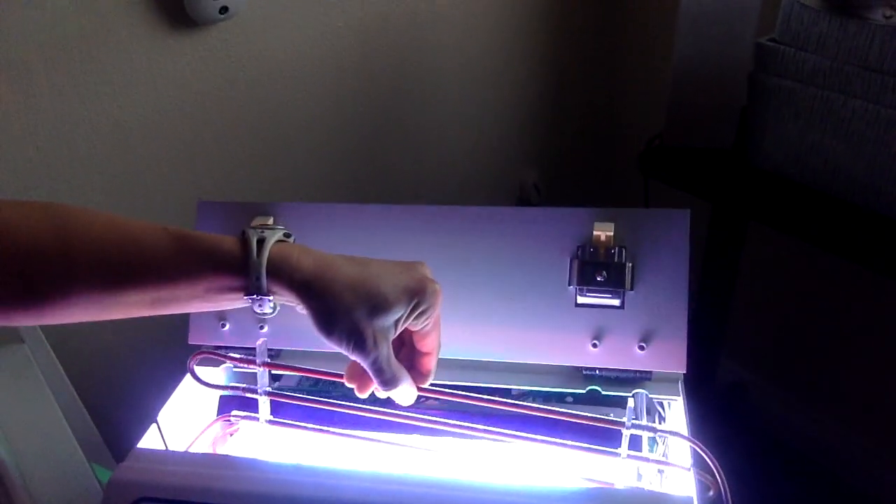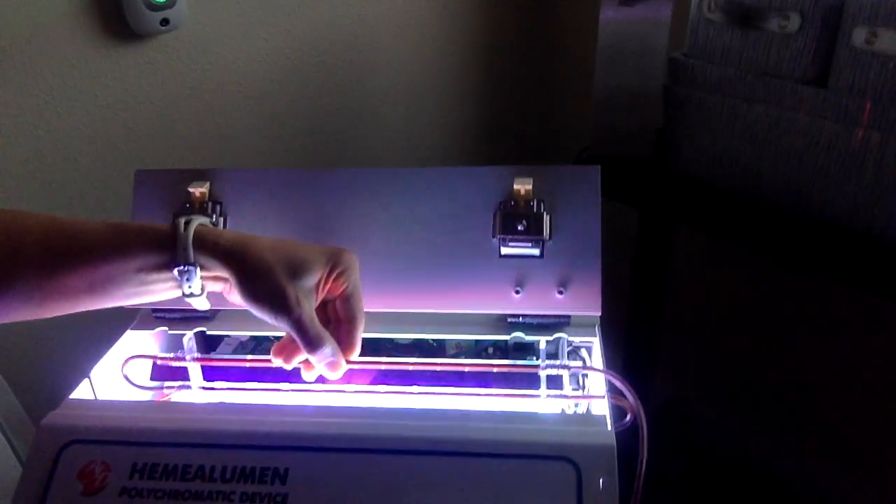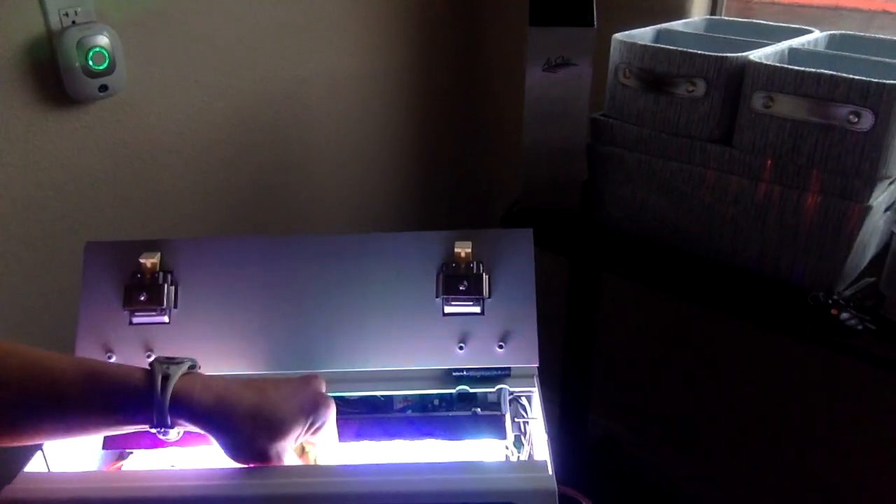I'll show you the trivette in here — you can kind of peek inside. These are the three different cuvettes, quartz cuvettes, that withstand this type of energy.